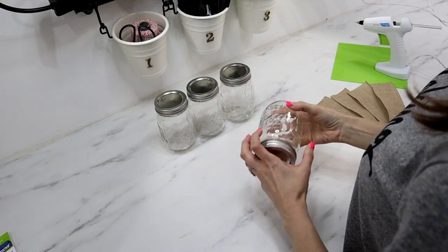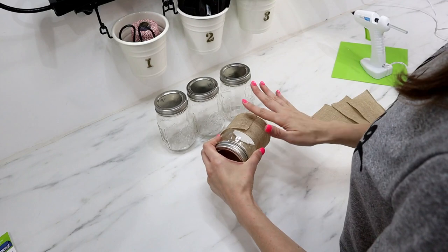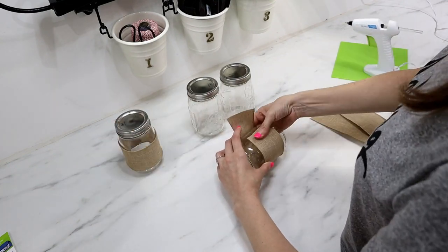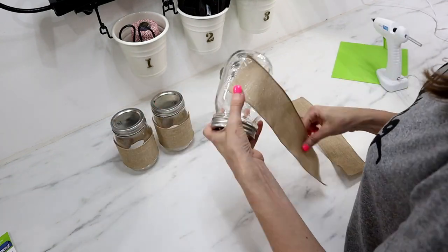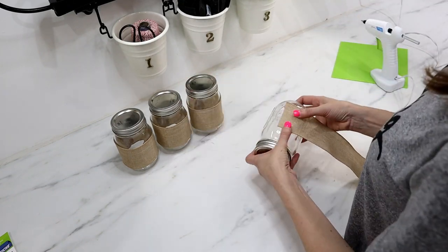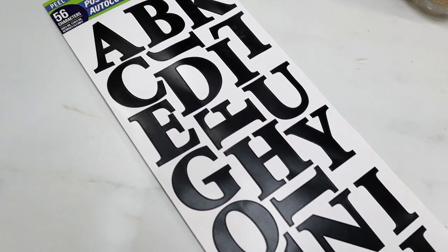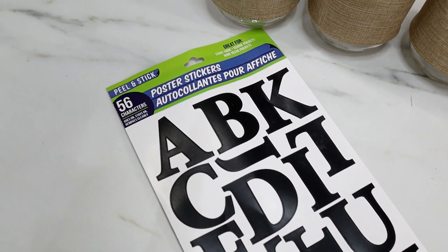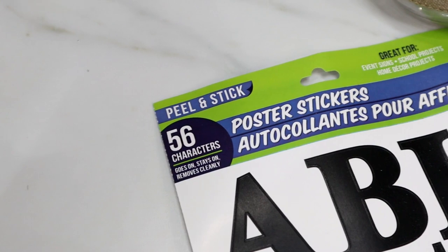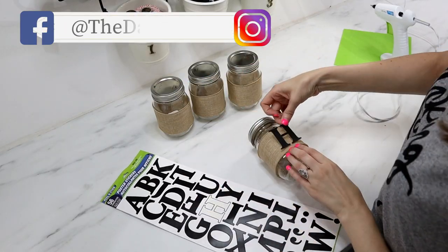I'm using my hot glue gun to wrap the ribbon around the mason jar. I added a little hot glue underneath the ribbon so it would stick to the jar itself and keep the ribbon from sliding down. I'm adding the word 'home' to my mason jars using these poster stickers I found at Dollar Tree — they fit perfectly on the burlap ribbon.